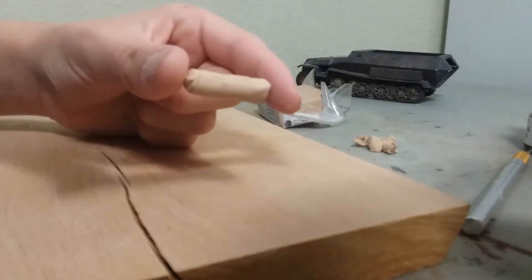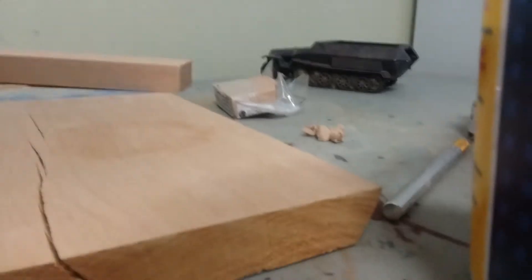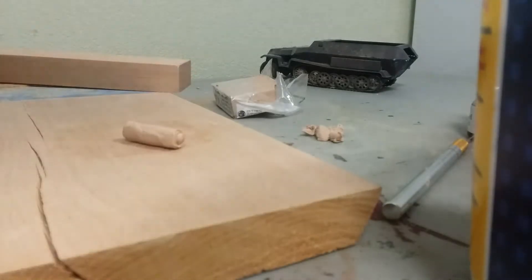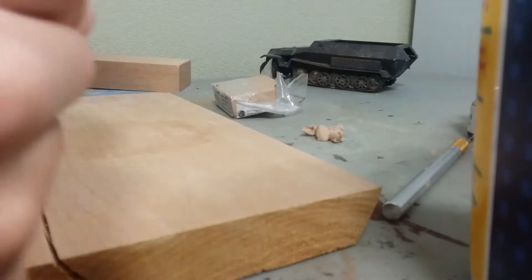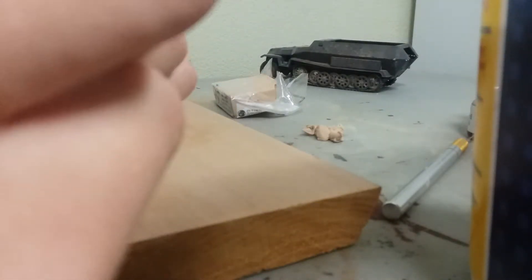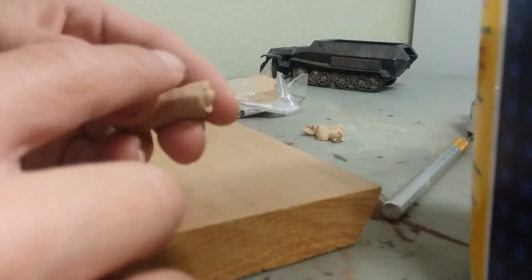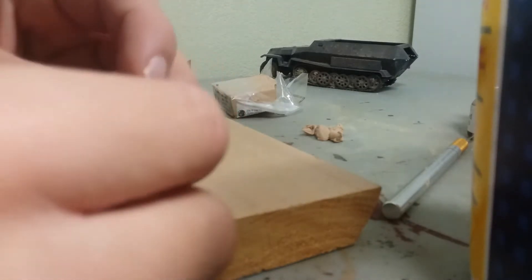I have my roll here, and I'm going to take some water on my finger and sort of just blend this seam here, so that there isn't a big crease.